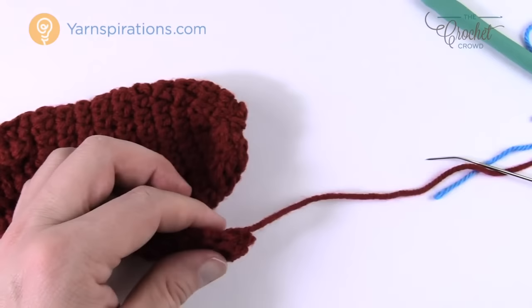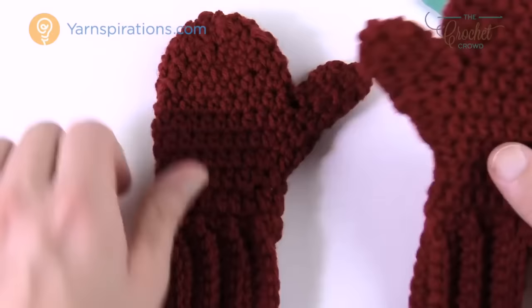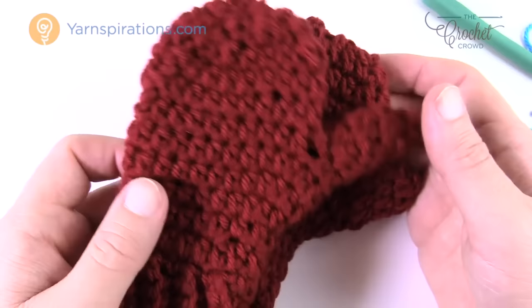This is a cute little mitt — really quite a fun project. This is how you complete the mittens for the 2–4 years size. If you think the thumb is too long, you can always remove a round. I actually made mine slightly shorter by one round. Now you've got a lovely pair of little mittens to enjoy — give them as a charity gift or to someone you love. Until next time, I'm Mikey on behalf of The Crochet Crowd and Yarnspirations.com. Have a great day!